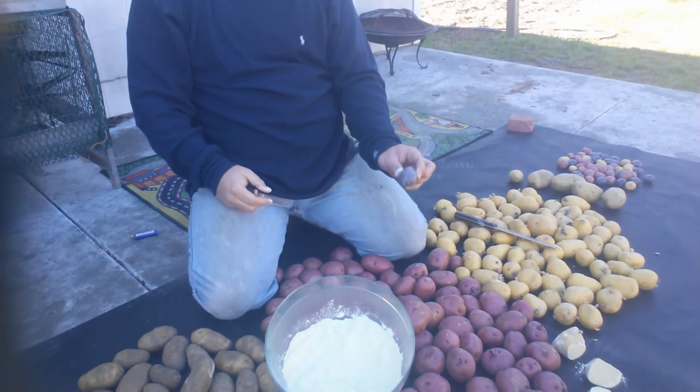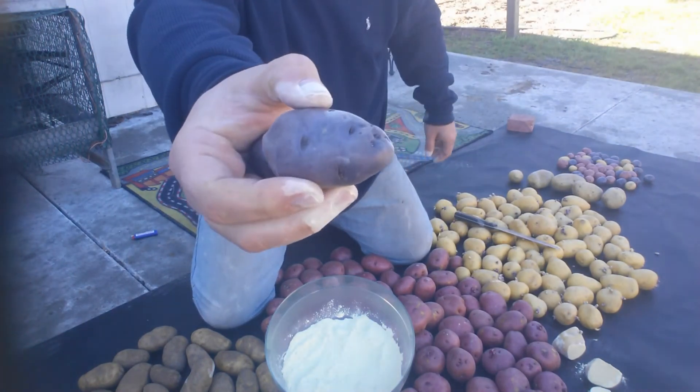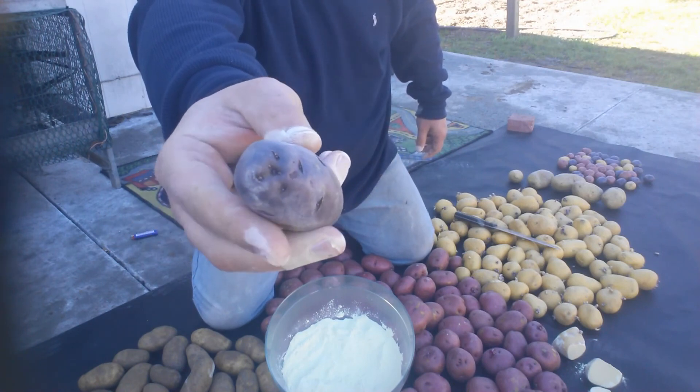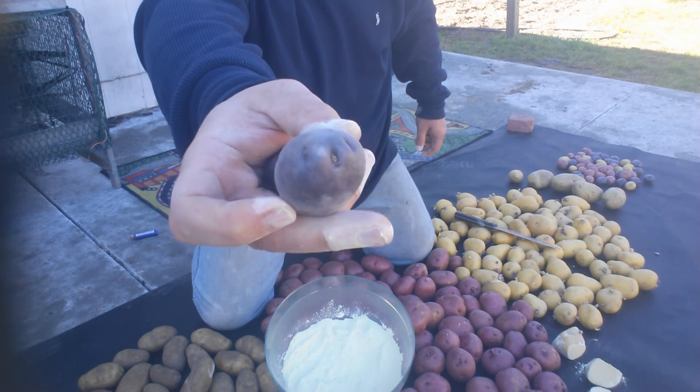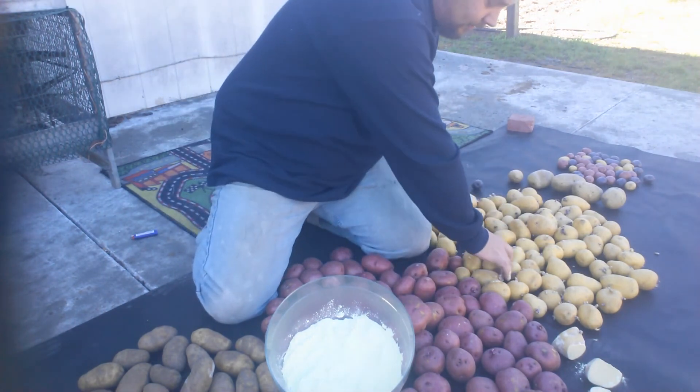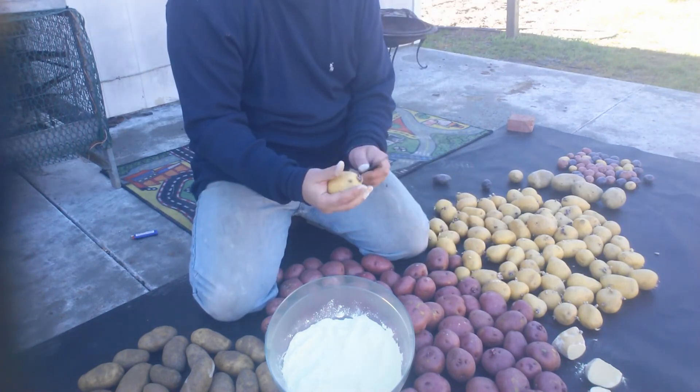These little blue ones I really dig - they got a nice flavor, cool color, keep the kids excited. These little ones right here we can cut into starters; there's plenty of eyes on there. As long as each piece you cut has a few eyes. I'm gonna get busy doing this - I think I'm gonna do the Yukon Golds first.